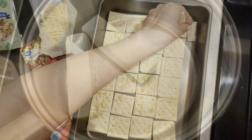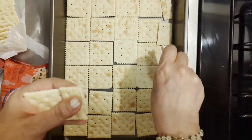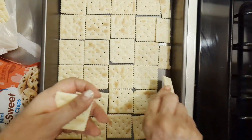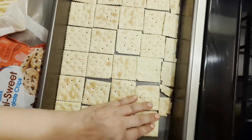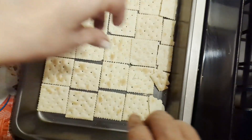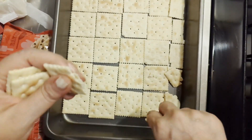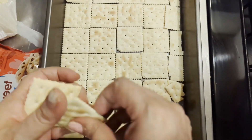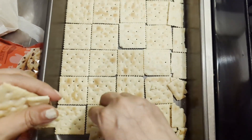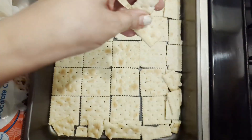While my butter is melting down, I am going to crack these here and fill in this empty side in my pan. It's okay if they overlap — all of this is going to be broken up anyway — so we want to make sure that we have as much candy as possible.